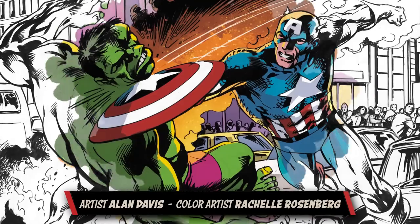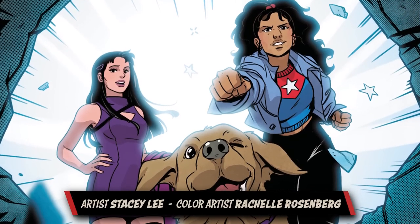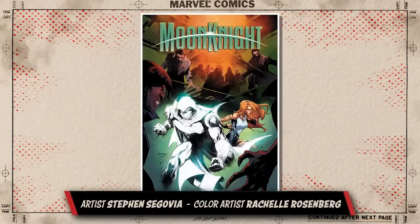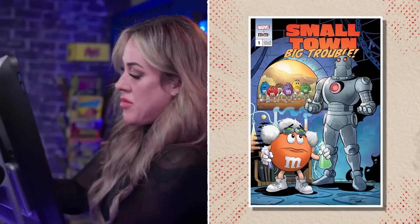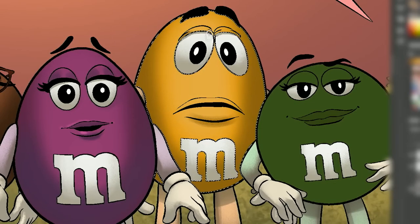I've been coloring Marvel Comics for 12 years. For me, coloring is so rewarding because I'm part of a team that helps bring the story to life. It's something I've wanted to do since I was a little girl, so it's my dream come true. Covers are a huge part of comics because the cover is really the first thing the reader sees — that's what's going to get them to pick that book up off the shelf. For this cover, the M&Ms really pop off the page, and that's really what I wanted to go for with them being the heroes of the comic.